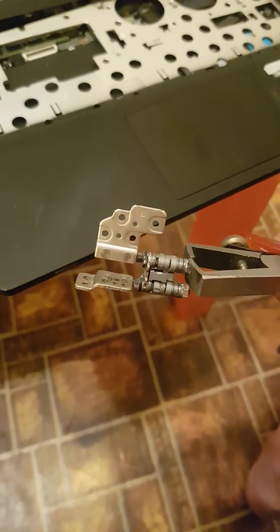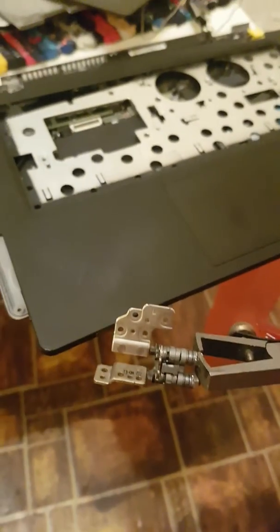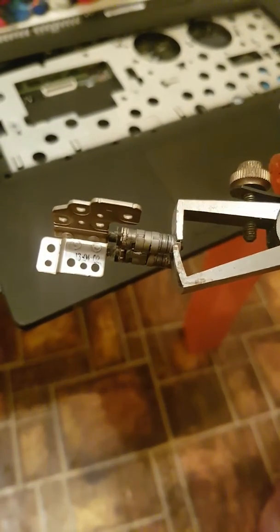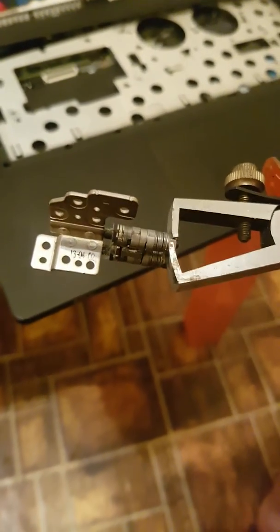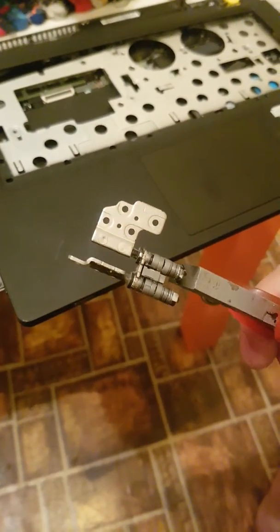Hello guys, today I'm going to be showing you how to solve the loose hinges issue in all notebooks. In particular, I'm solving this issue with the loose hinge in the Lenovo Yoga 13 — this is a frequent issue with this notebook.